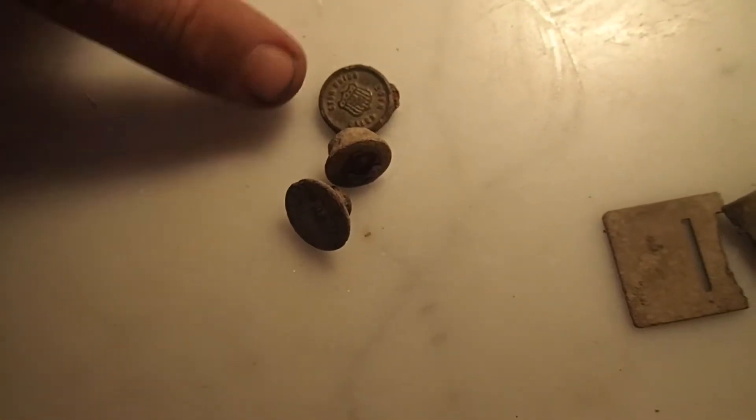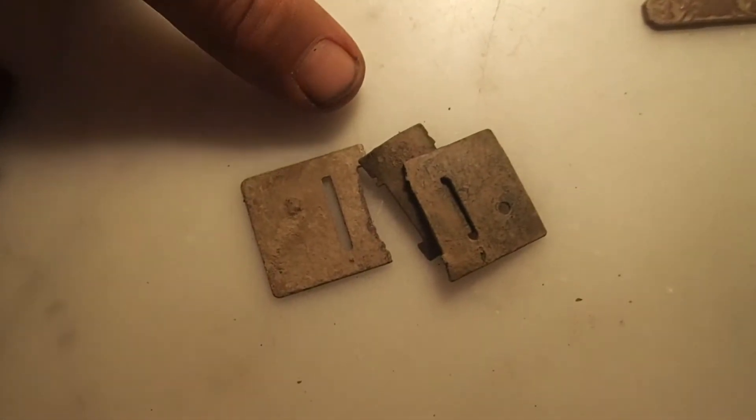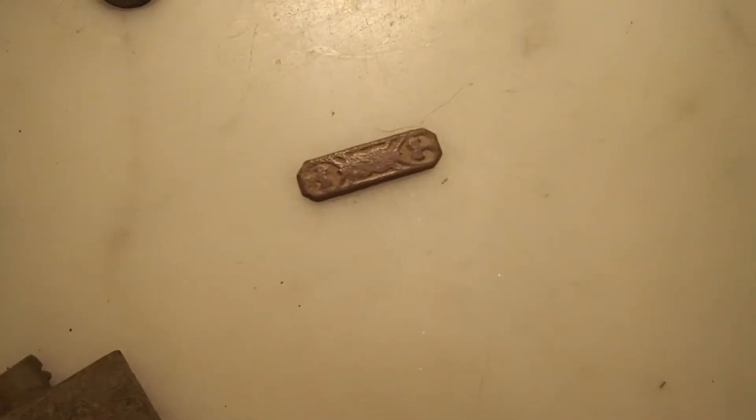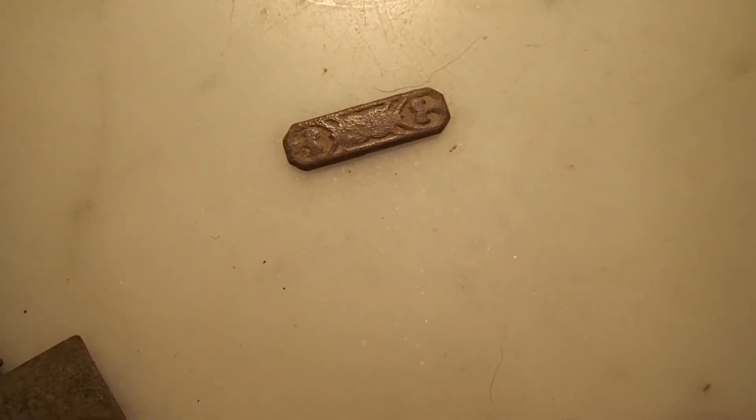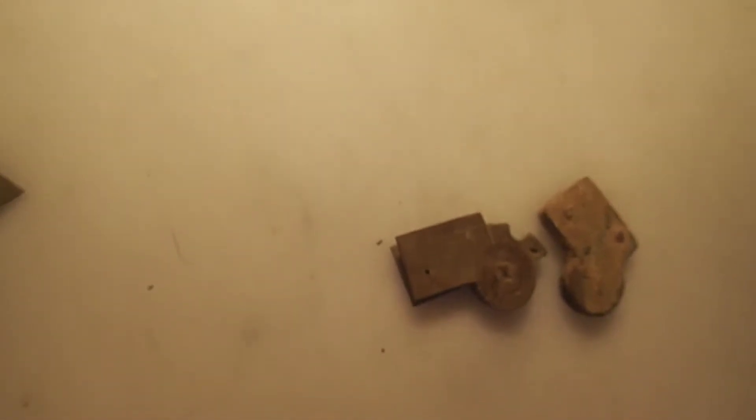Hey everybody, I hope you enjoyed watching that video as much as I enjoyed making it. Let me do a little wrap-up here and show you what I found. We got a couple of overall buttons — I think one of them is a Carhartt, another one is Union Made. We got some harmonica reeds, a nice flat button, a piece of brass with decorative design on it. That to me looks like either a clock, stopwatch, or pocket watch gear. An odd piece of brass, a carpenter's ruler — old, pretty old — and a penny.